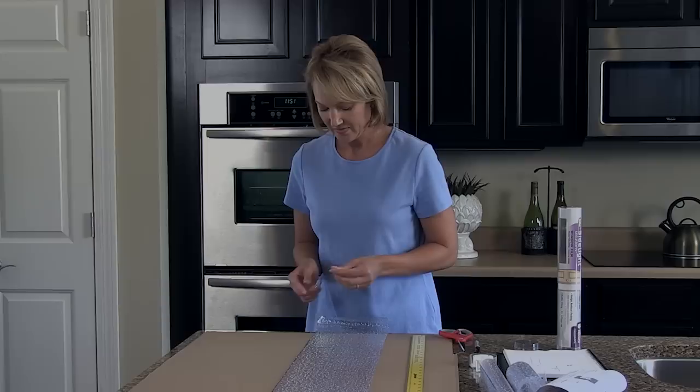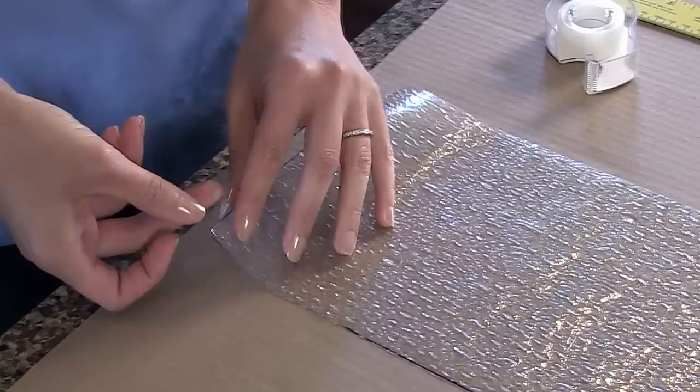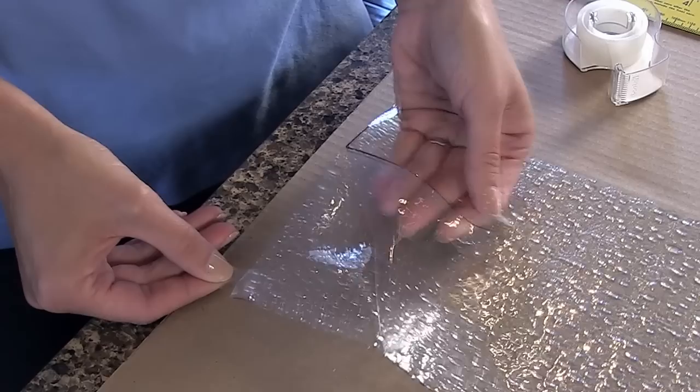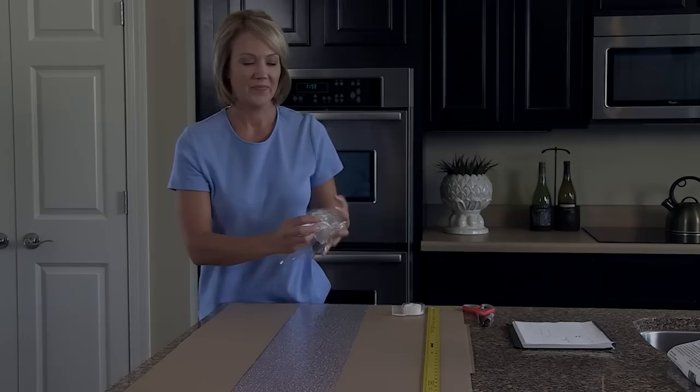Gila film has a liner attached to protect it from debris until just before application. Use two pieces of clear tape to loosen the liner and window film from each other. Attach a one to two inch piece of tape to each side of one corner. Press the tape pieces together, then quickly pull apart to loosen the liner and film. Continue peeling to separate them, then lay the film flat and set the liner aside.